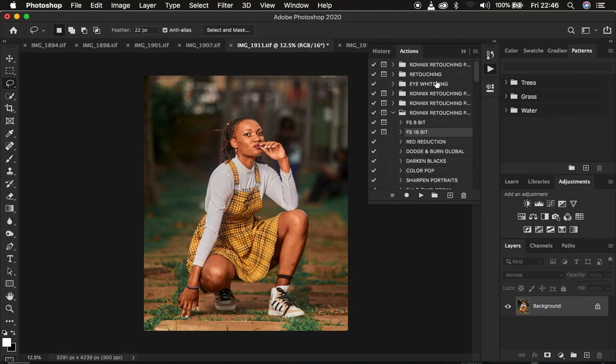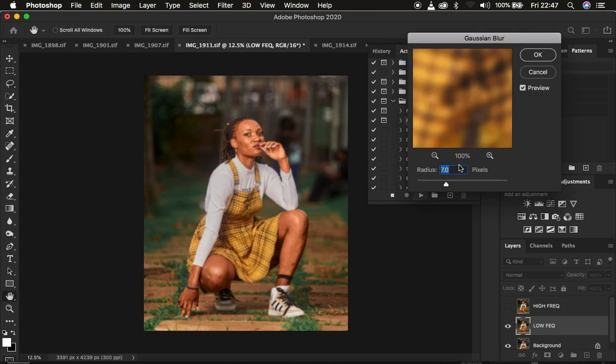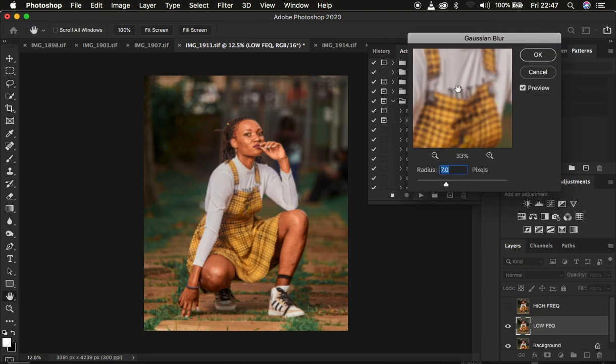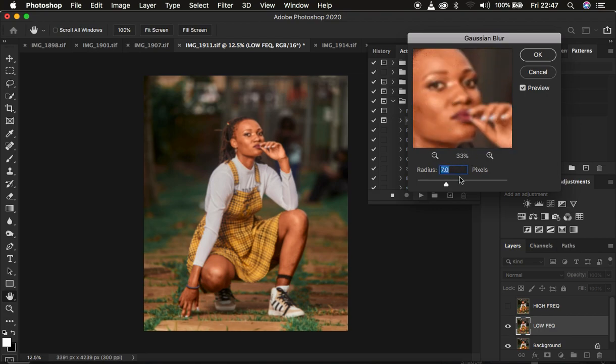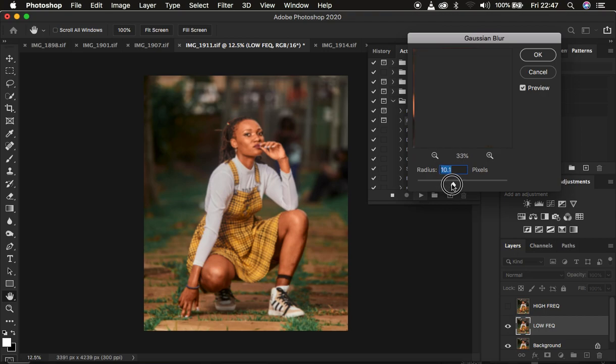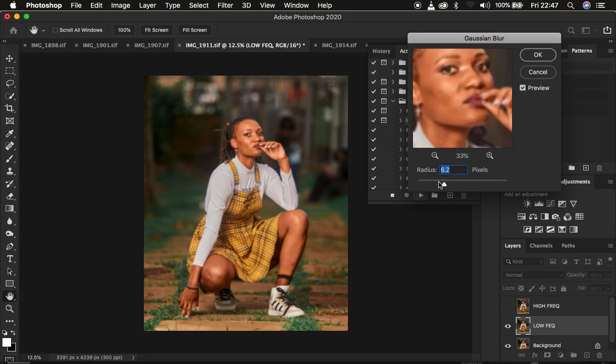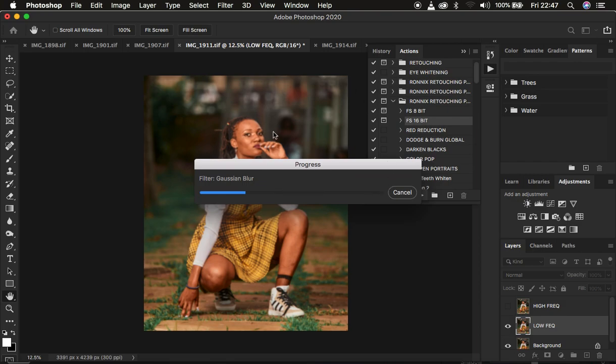I'm going to come to the actions and select my 16-bit action because this is a 16-bit image, then hit the play button. Now I have to determine the amount of blur — I'm going to use a radius of 6. You have to blur out the details to the point when you're just starting to lose them, then hit OK and the action will run over the image.